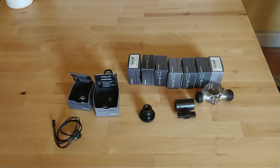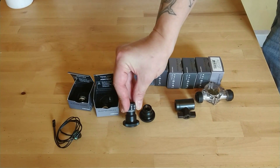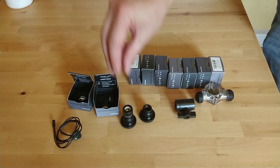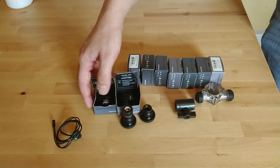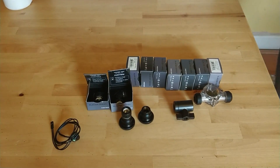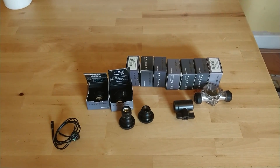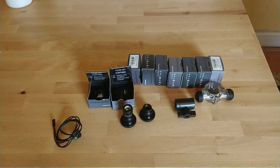We have an array of Phanteks tube fittings. These are hard tube fittings, G quarter satin black, in various different types — there's some angled and straight ones in there as well. Various other things like a temperature sensor, a tap, and a little flow meter.